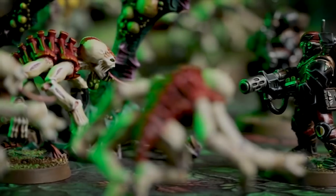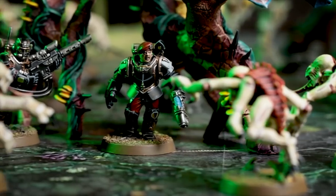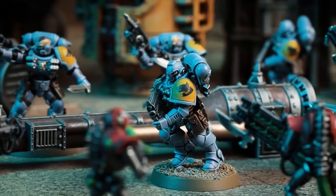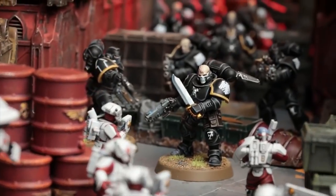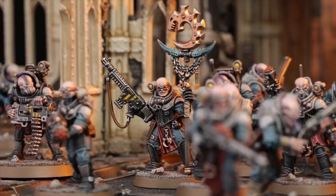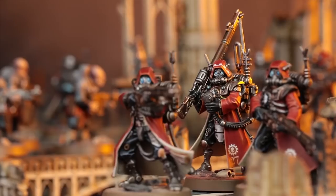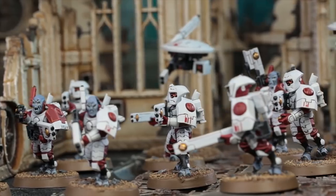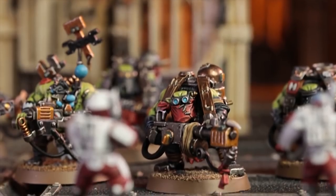Have you ever been interested in getting into Warhammer 40,000 but never known where to start, or seen those price tags and realized you don't want to remortgage your house just to buy an army of tiny yet awesome little dudes? It seems that lately the guys over at Games Workshop have really been listening.